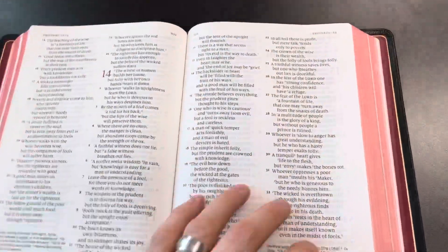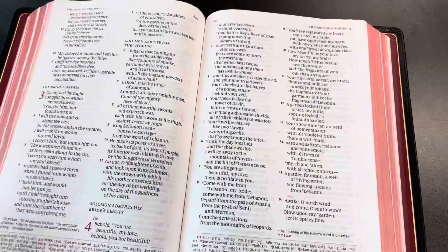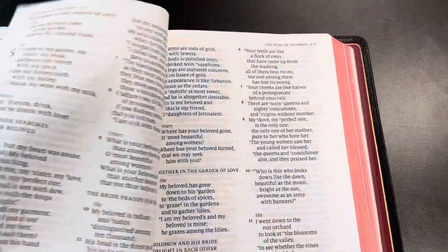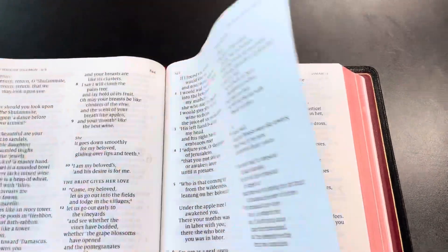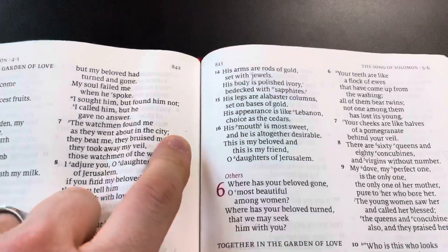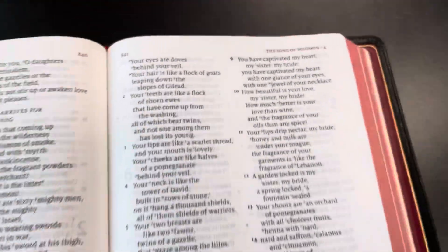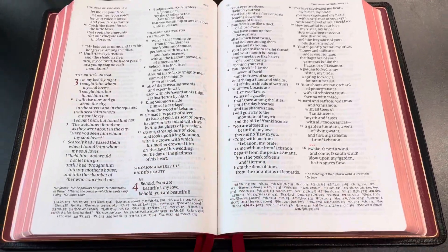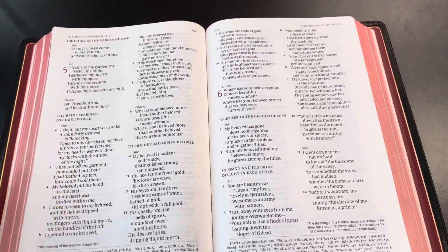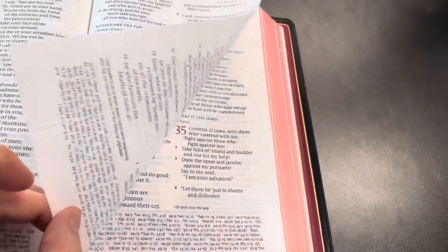I've got a little stain from some pomegranate juice — kind of a funny story. I was reading Song of Solomon, studying this book, and I was eating a pomegranate and the juice got on the page. There's some right there and a little more down in the corner, which is funny because pomegranates are spoken of throughout that song. I love little stains like this. If a Bible gets a stain on a page here and there as I'm using it, I don't tend to lose a lot of sleep on it.